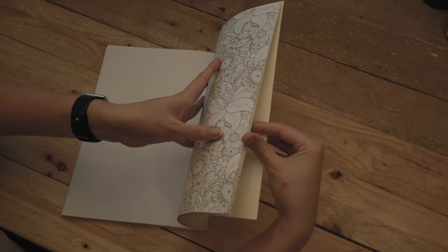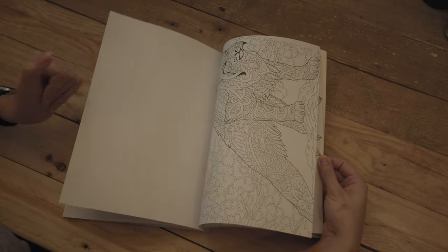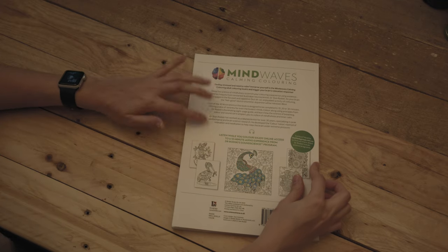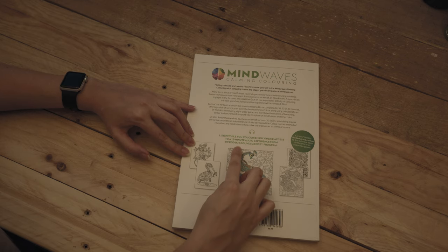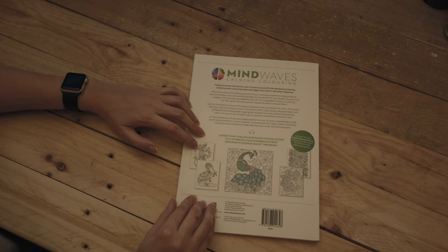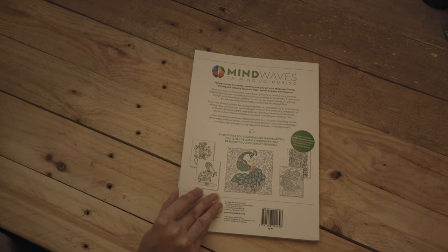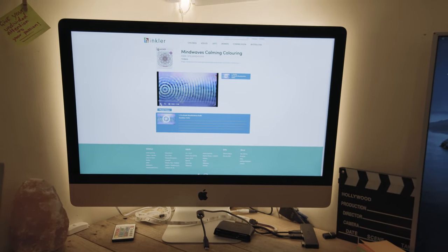And that's pretty much it — that's the back page as well. So yeah, it's a relaxing de-stress colouring book and it gives you online access to a 12-minute audio experience from the sound science program. Basically that's the code I was talking about earlier, so you just scan the code or type in the website.